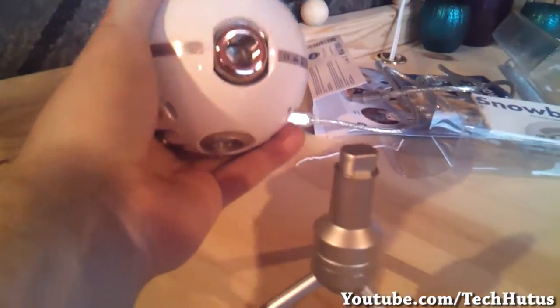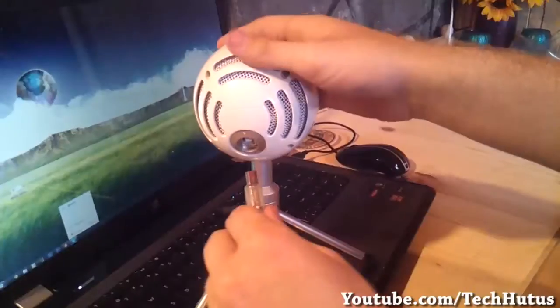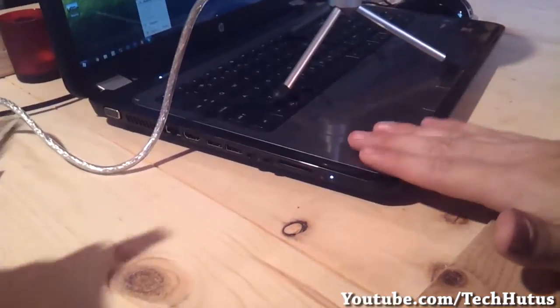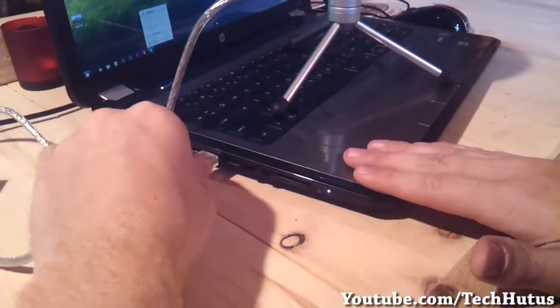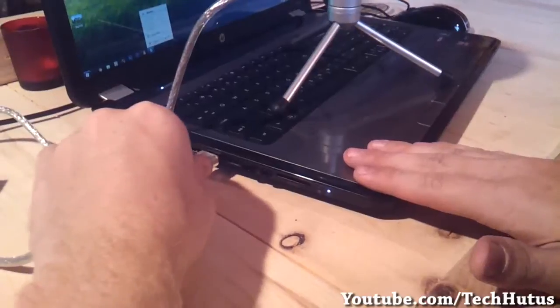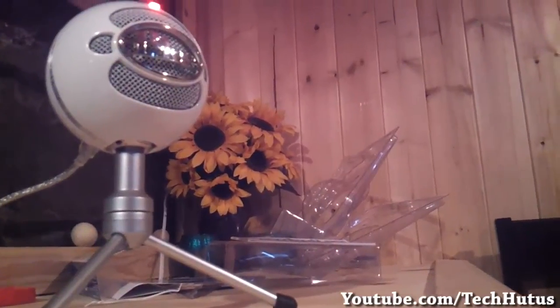Installing this microphone is as easy as screwing it onto the stand, plugging the USB into the back of the microphone, and then plugging it into your computer. When you plug it in, the light on the microphone should come on and your computer should make a sound. And it's just that easy.